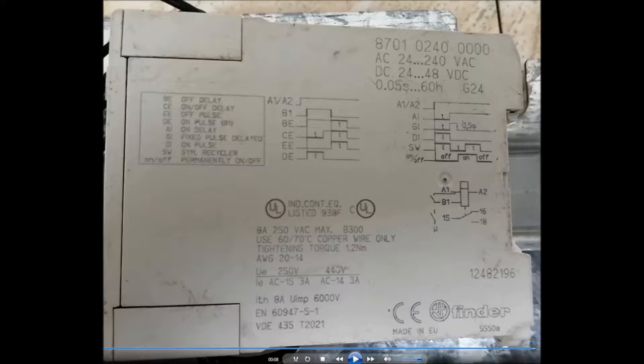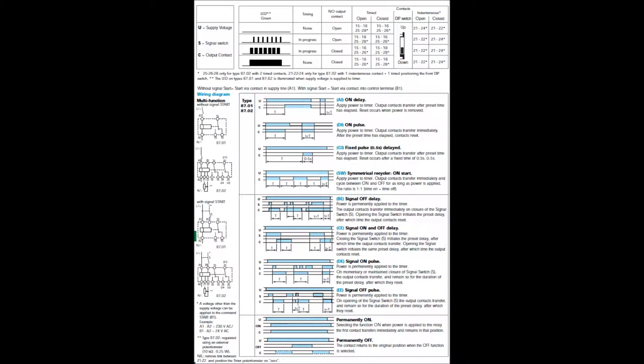As I told you, this is a multifunctional timer. We have eight modes of operation, meaning we can operate this timer in eight different ways: A1 (on delay), D1 (on pulse), G1, SW, BE, G, E, D, E, E, and permanently on and permanently off.